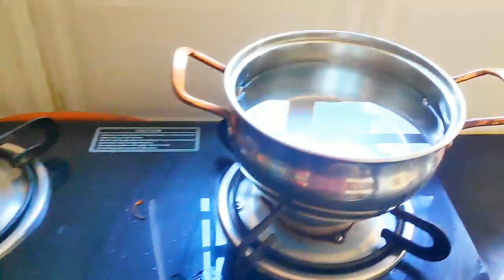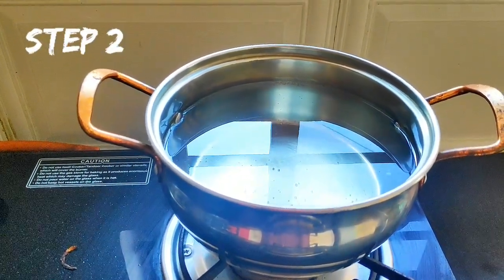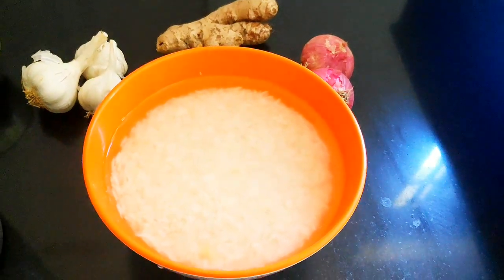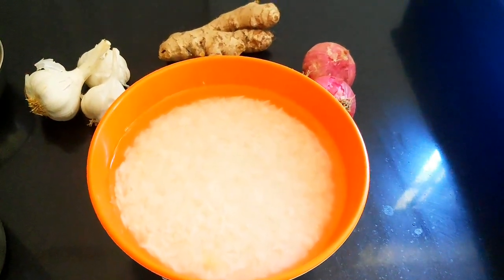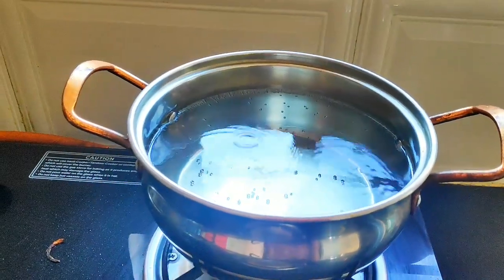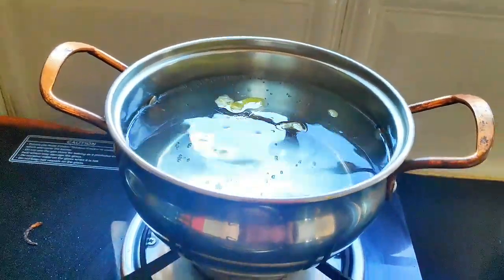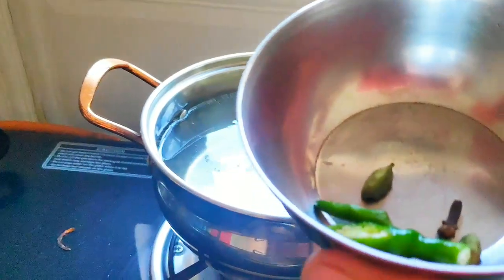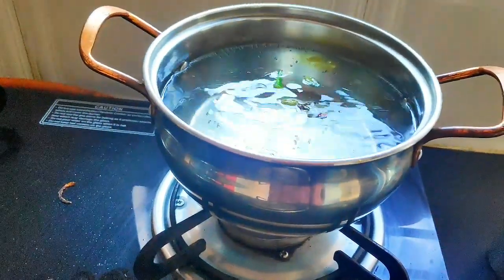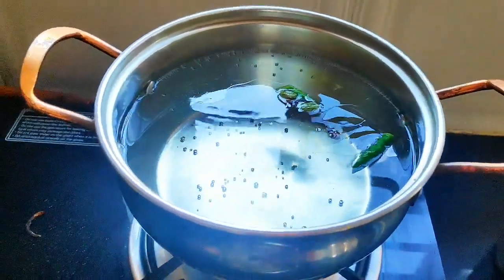Till my onions are getting fried, for the rice I have already kept water for boiling. The water is boiling. Here I have kept one cup of basmati rice which is washed well and soaked for about 15 minutes. Inside the water, I am going to add a very little bit of ghee, 2 cloves, cardamom, and some green chillies. I am doing this so that the rice will have a very nice flavor.